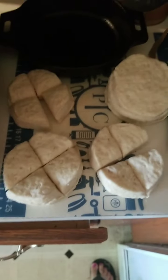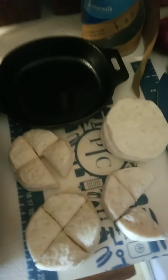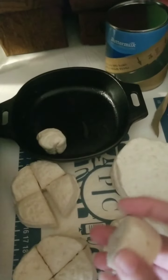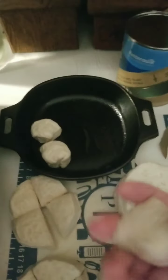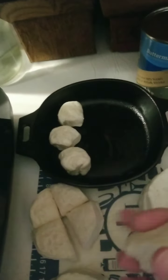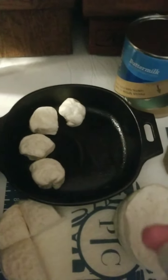You can see here that I've already quartered the biscuits. The five biscuits in quarters fit perfectly into both skillets, so we are going to put half — two and a half biscuits — in here, and just kind of round them up a little bit so they're a nice bite-size shape to fit into this skillet. We'll be seasoning them with garlic and herb.